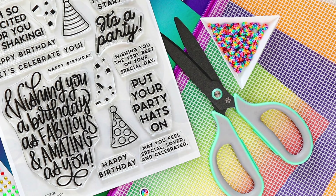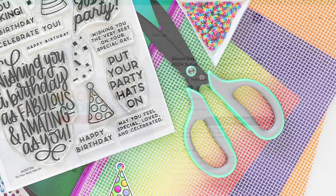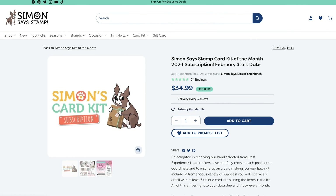In addition to having special perks only available to kit subscribers, our program is also no obligation, allowing you to have full control over your subscription. Let's take a look at how easy it is to get the most out of your monthly card kit subscription before it ships to your front door.